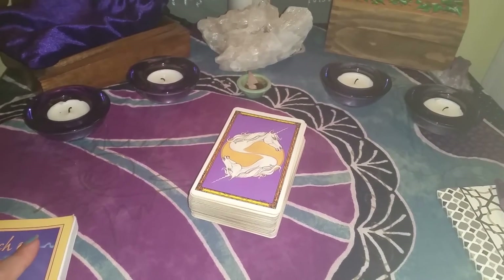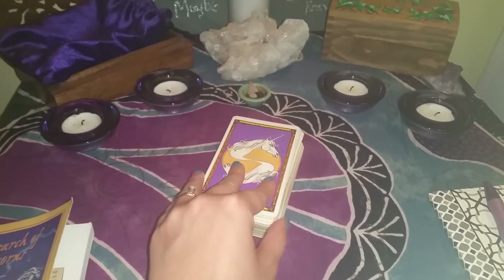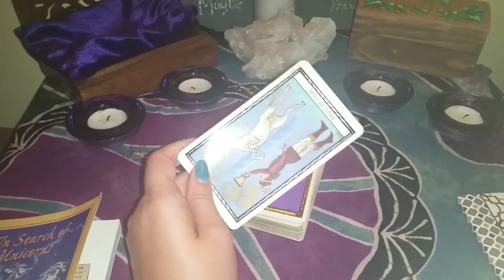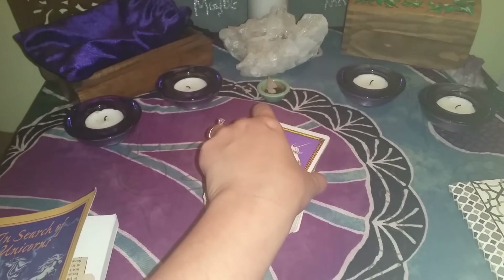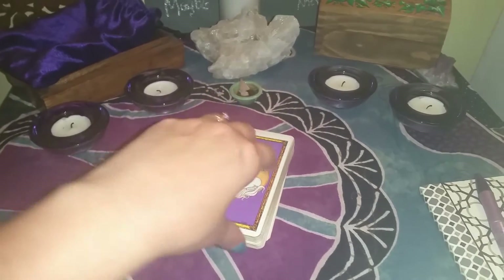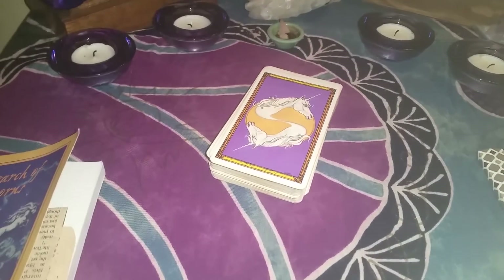This is my Unicorn Tarot — this is the first tarot deck that I ever got and it's the one that I use the most. It's pretty worn on the sides. I think I've had it almost 15 years now, maybe a little bit longer.